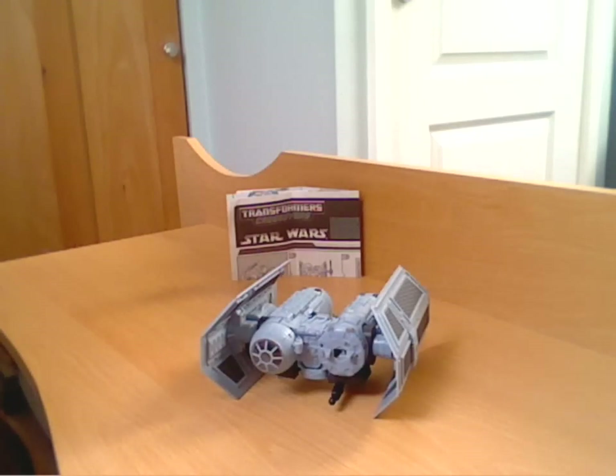Hello everyone, welcome to another Transformers review. As you can see, for this review I'm doing another one of the Star Wars crossovers.